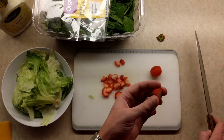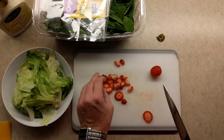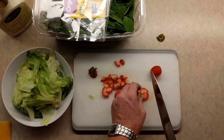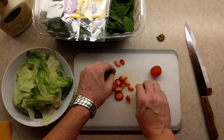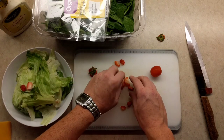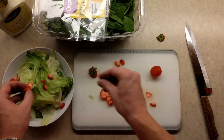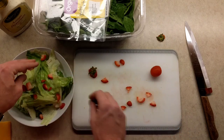Now we do get rid of this, but it looks like we can get a tiny bit more of some freshness. There she blows. Now we're gonna make good use of this head and we're gonna sprinkle it in here. A little sprinkle of some strawberries — some fresh goodness. Everyone needs some fresh goodness in their life.